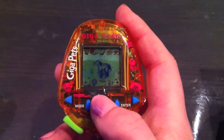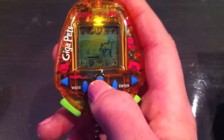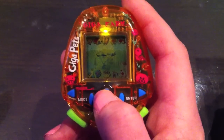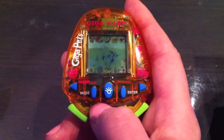One other feature I forgot to show you was the lights. So if it's dark out, you can press this button and it will turn on the lights and you can see what you're doing. That's also really neat when you have to farm early in the morning or late at night.